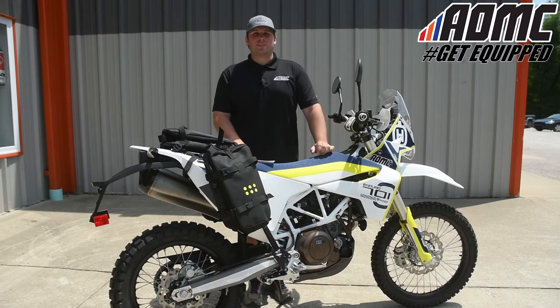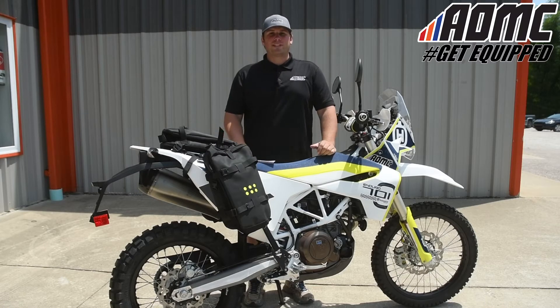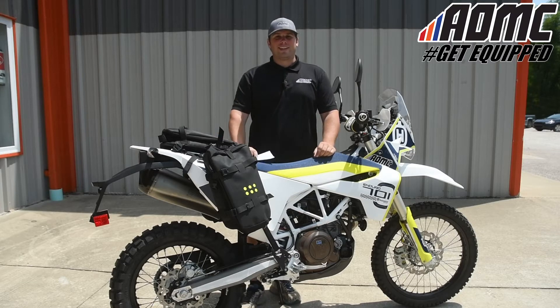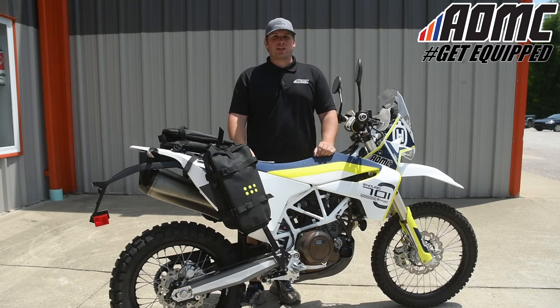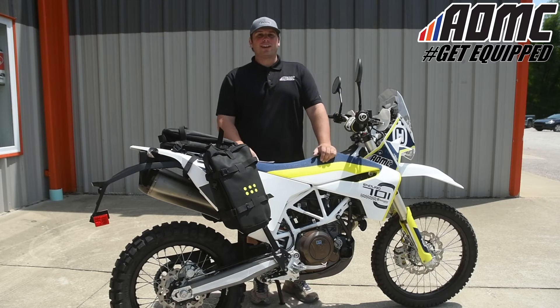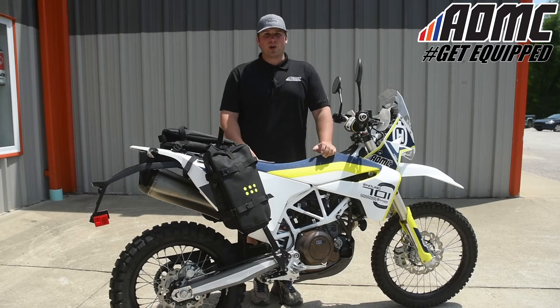Hey everyone, Kyle Wolfe here at AOMC with another product video. Subscribe to our YouTube channel by clicking the button down below for all the latest content. Check out all the great products, parts, and accessories at aomc.mx. And while you're there, take advantage of the AOMC Trail Mail — free shipping and handling on orders over $99.